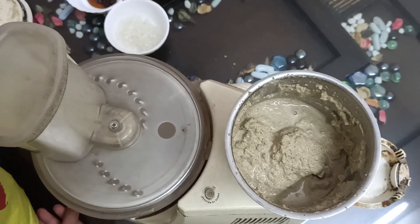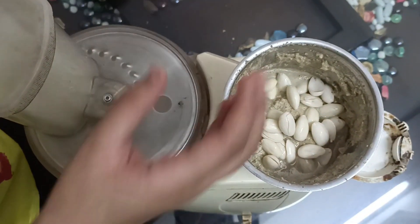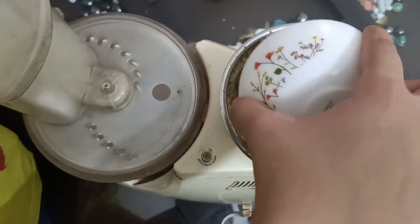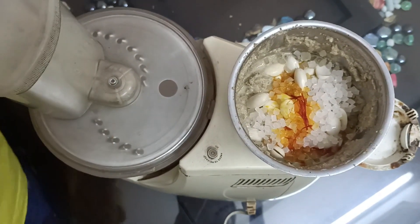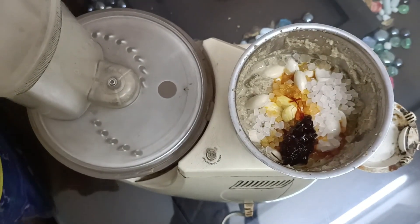Now, I have grinded the strained ingredients into a fine paste and in this, I am adding the peeled almonds, then mishri — if not available, you can also use sugar. Then, I am adding quesad to bring the beautiful yellow color, and finally, the gold color. You can also use dried rose petals and we will grind this into a fine paste once more.